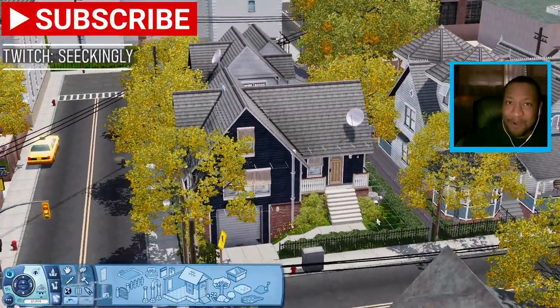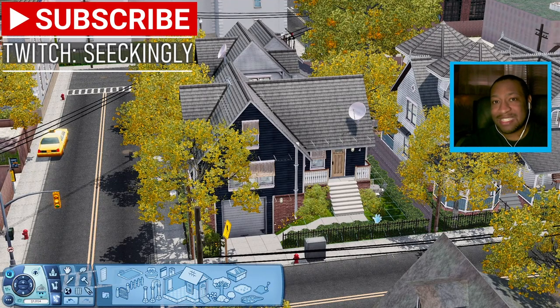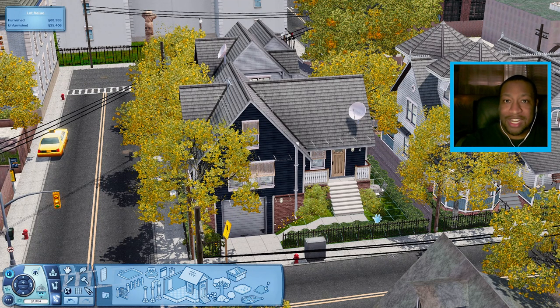Anyway y'all, that is all that I have for this video. If you did enjoy it, please be sure to leave a like, comment something down below, follow me over on Twitch where I stream a lot more of The Sims, and I'll see you in the next video. Bye! Thanks for watching!